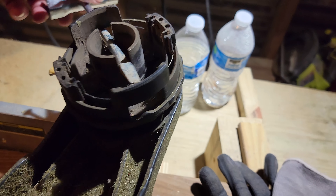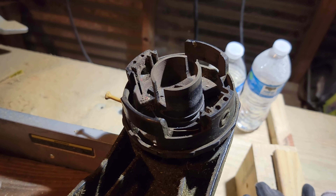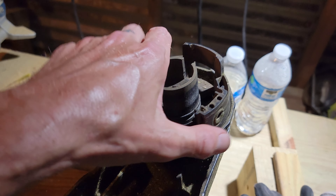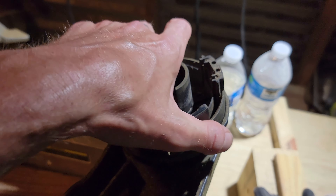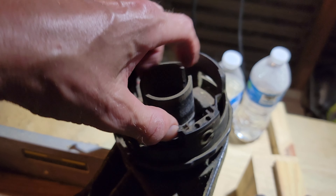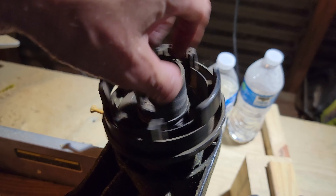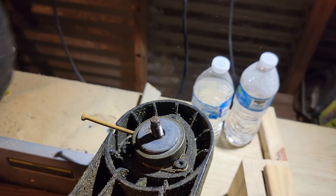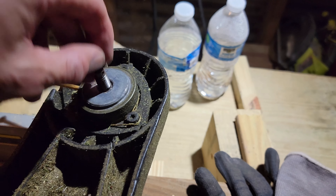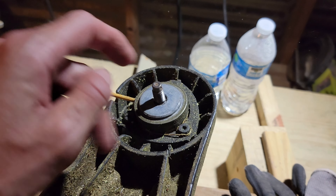Now I got that loosened up. I put a little bit more force than that on it, but it wasn't that bad. Grabbing it by hand was pretty difficult to get off. Then just unscrew it all the way off. There it is — there's the old head right there, and there's the threaded stud, which is obviously going to be reused. You don't need to replace that.